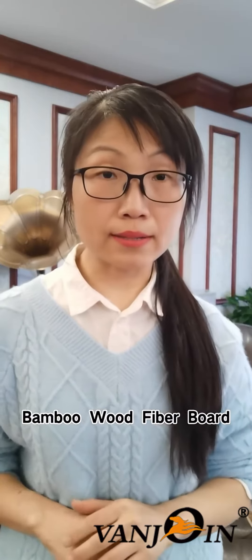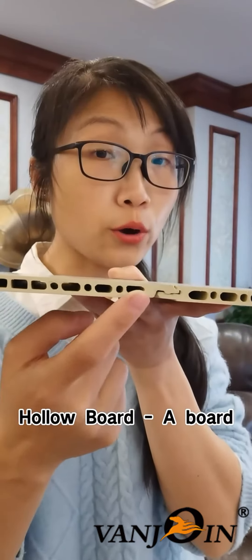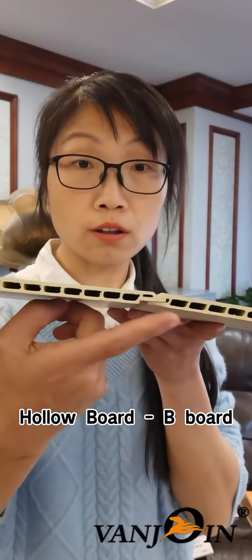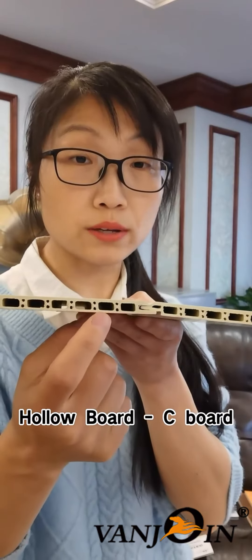First, as you can see in my hand, we tell the difference by the core. This is the A board — the hollow is like this. And this is the B board — the hollow is like this, a little bit different. And this is the C board — you can see a rectangle and two small holes beside it.